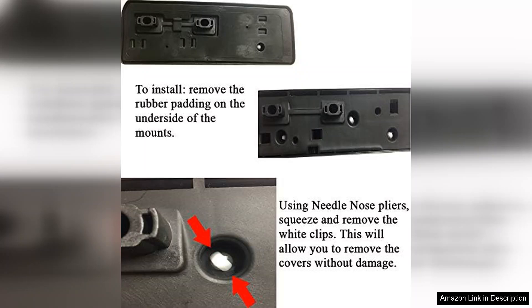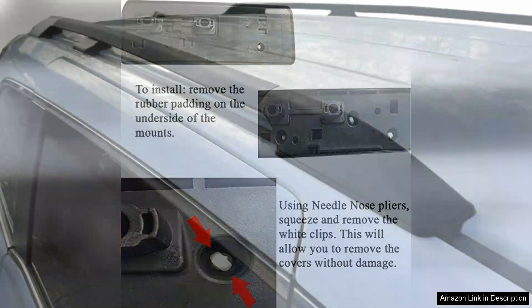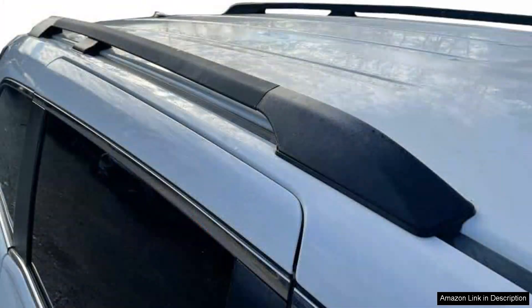One of the standout features of the Brightline's rack is its sleek design which complements the Odyssey's aesthetics beautifully. The black finish not only looks great but also resists rust and corrosion, ensuring durability over time.